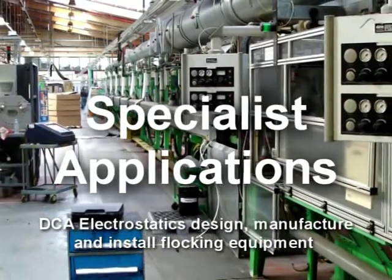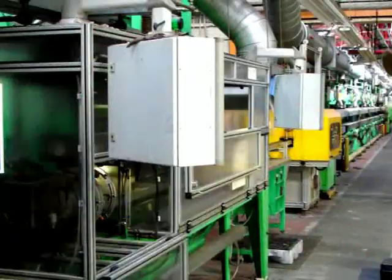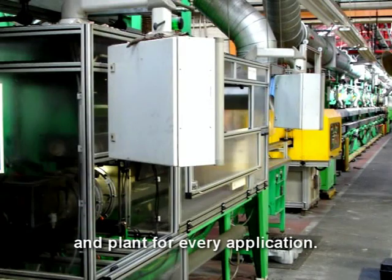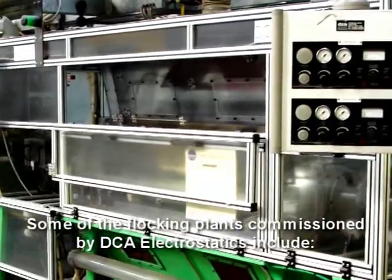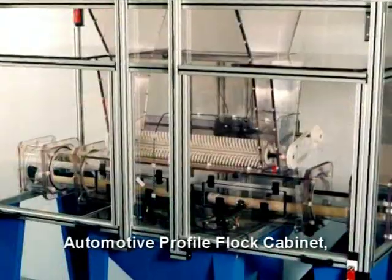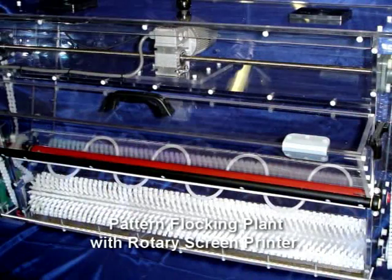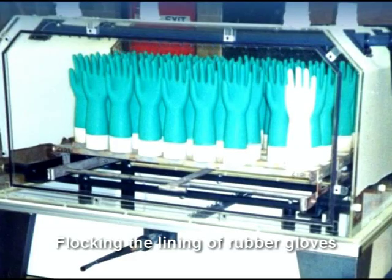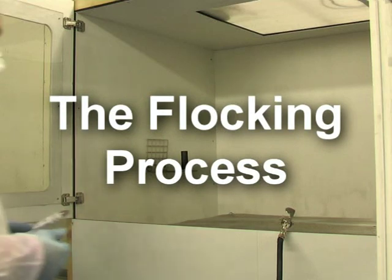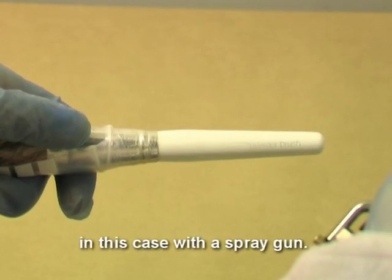DCA Electrostatics design, manufacture and install flocking equipment and plant for every application. Some of the flocking plants commissioned by DCA Electrostatics include an automotive profile flock cabinet, a pattern flocking plant with rotary screen printer, and flocking the lining of rubber gloves. The adhesive is applied to the prepared substrate, in this case with a spray gun.